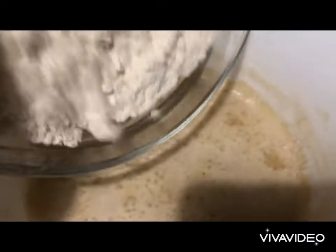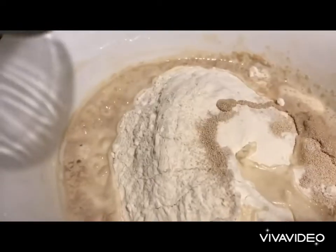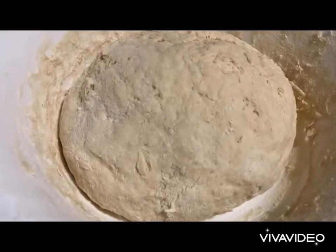We add the rest of the flour, dried yeast, and the rest of the water — 150 milliliters — so we have added half a liter of water in total. Then the salt. Our dough is ready.